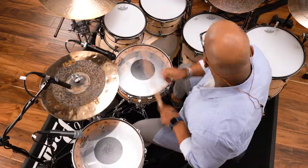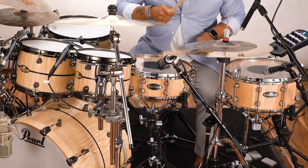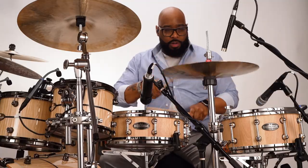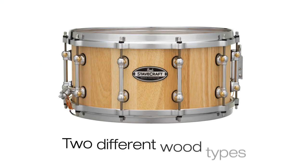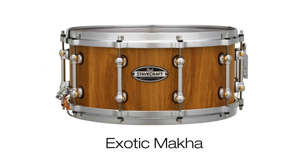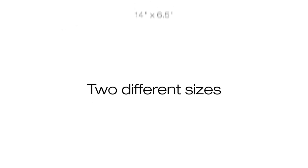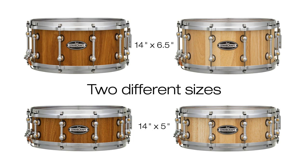Introducing Stavecraft. Pearl Stavecraft snare drums are the perfect fusion of old world workmanship and new school performance. Available in two different wood types, Thai Oak or Exotic Macaw, in two different sizes, 14 by 6.5 inch or 14 by 5 inch.